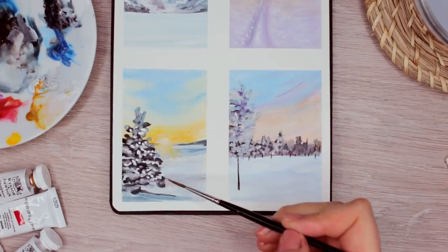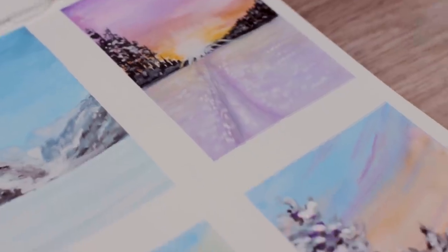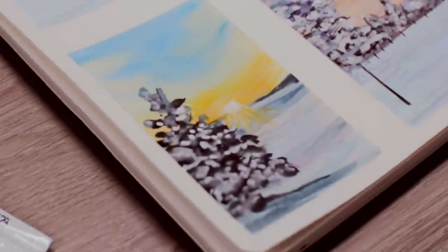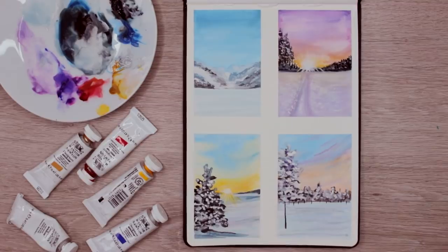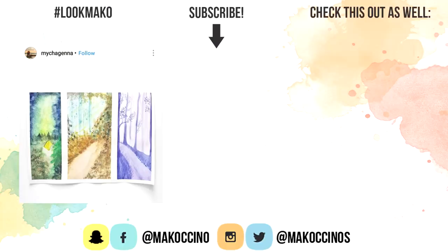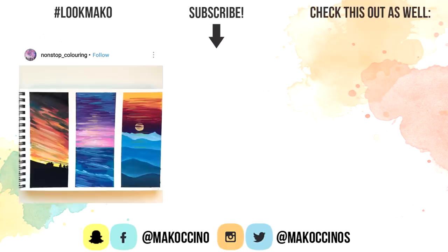From here, I just went over every painting to either add more shadows or more white paint to create even brighter snow on the trees. I really hope you like it! Let me know in the comments what we should paint next. In the meantime, you can watch some of my other videos right here. Thank you so much for watching, guys — have a wonderful day and I will see you soon. Bye!